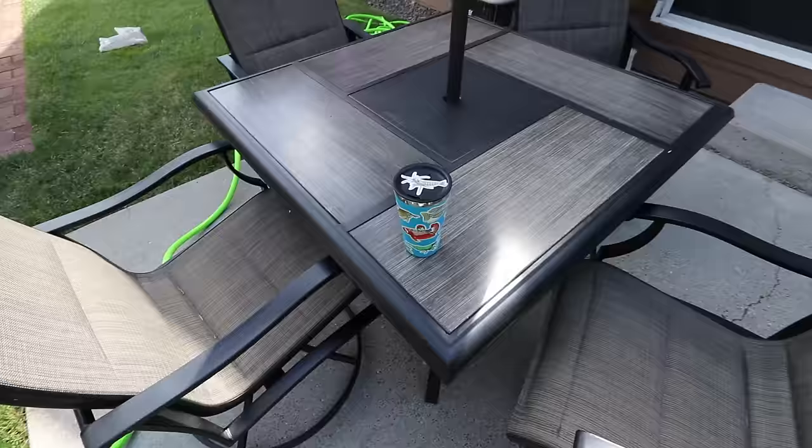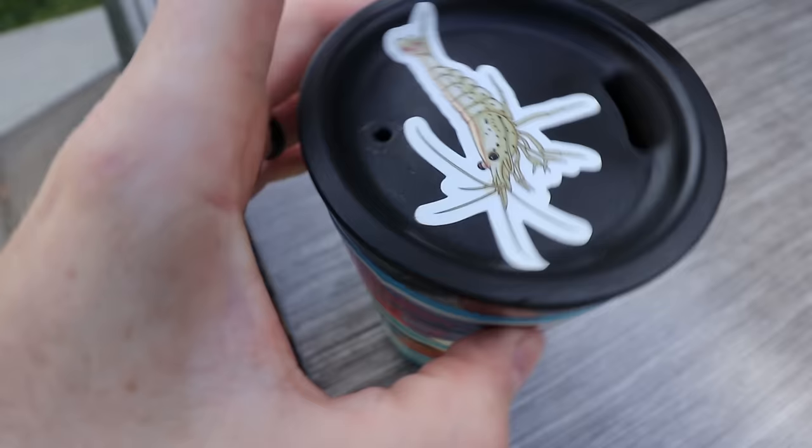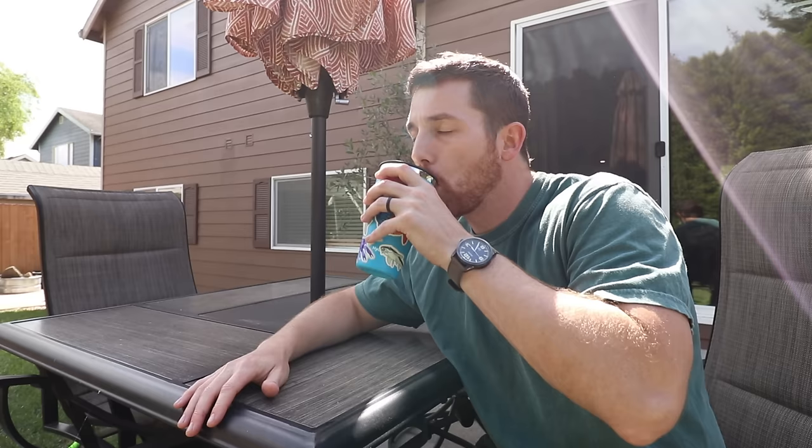Don't forget to add some chemicals to yourself while you're doing this project. Stay caffeinated and make sure you do it with a thermos that has as many fish stickers on it as mine — world's biggest collection of fish stickers, link down below. Thank you once again for your support.